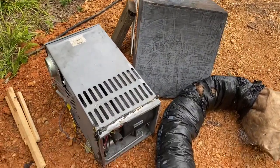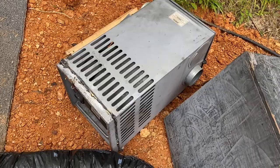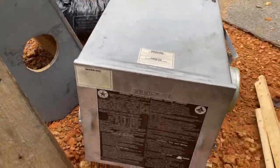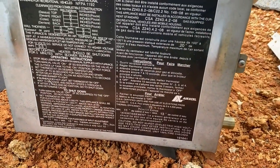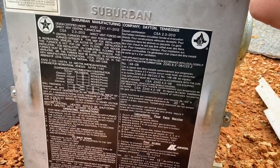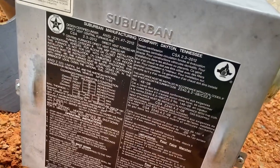Today I removed my RV furnace. This is the Suburban — I think it's 25,000 BTUs, it might be 30. This plus the size of a propane tank — a barbecue grill size propane tank. So it had to be in this enclosure, which is a little larger because you have to have space around it, and it has ducting and stuff like that.